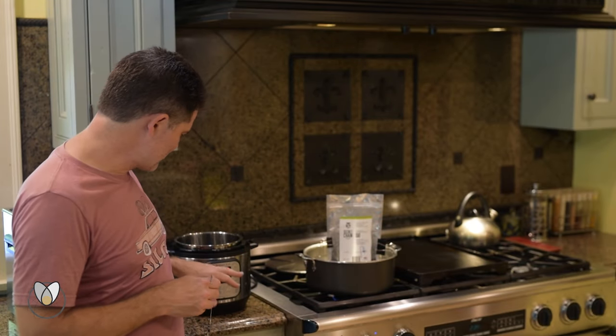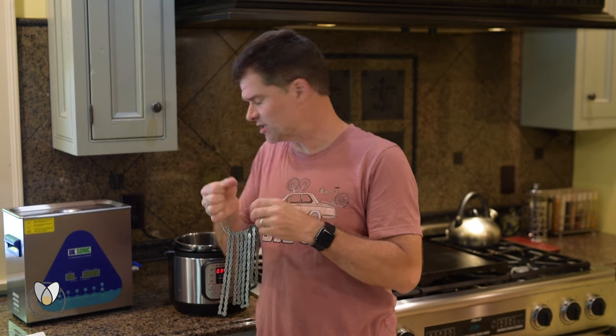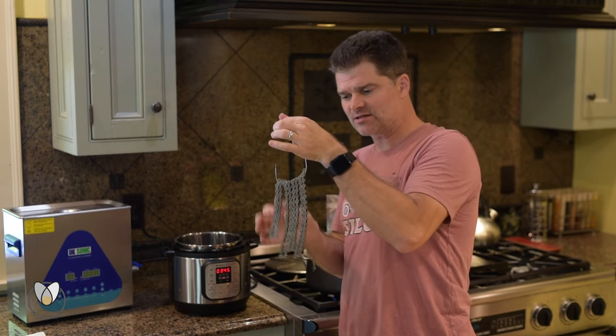All right, here you go — we're now 15 minutes after we put the wax in the instant pot. I have my chain on its little spoke hook here. Give it a little extra bend to help keep it on — just that little extra bit.